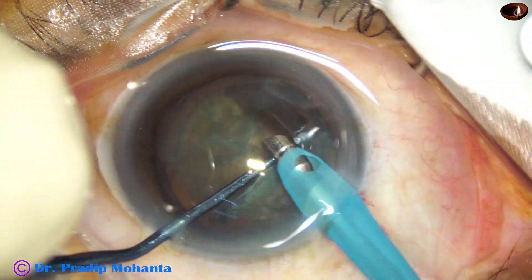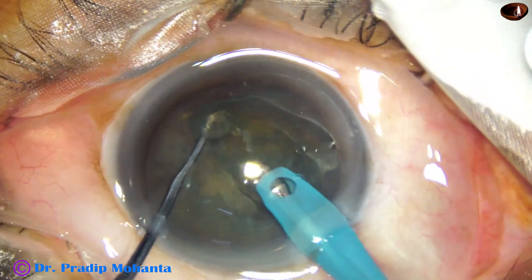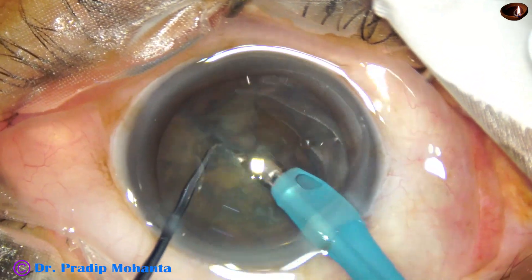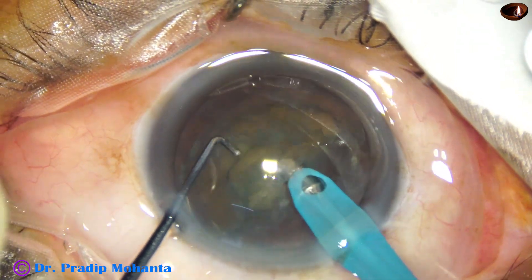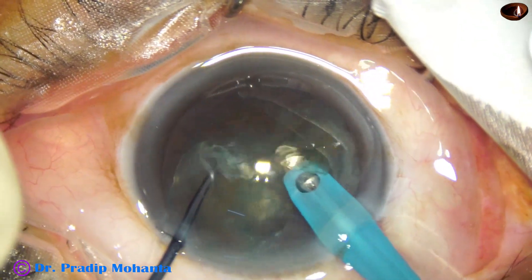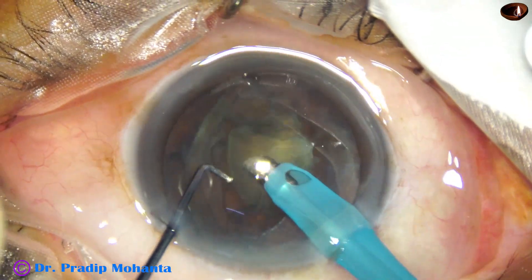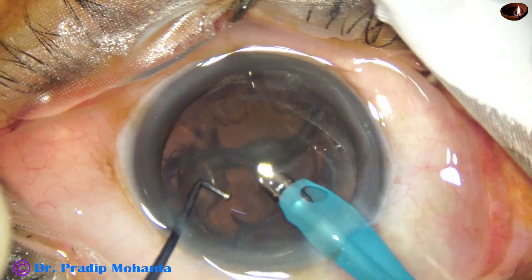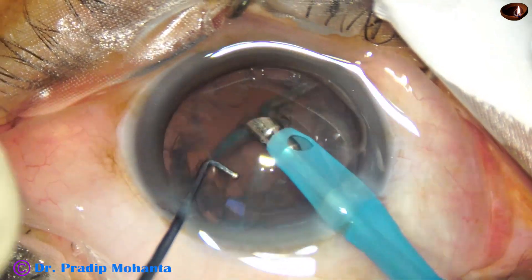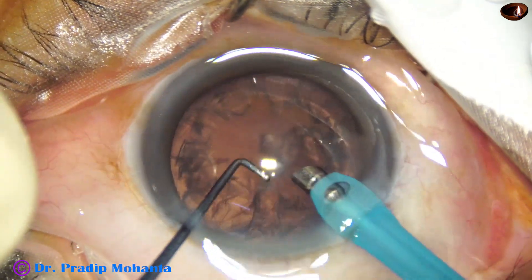The free nuclear fragment has been removed. This is the other free nuclear fragment — it comes out so easily. Now we just use this nucleus sustainer to divide the hemi-nucleus, and it can be divided easily. This is a totally unedited recording, and by this time — about 2 minutes and 20 seconds — we have come to this point.